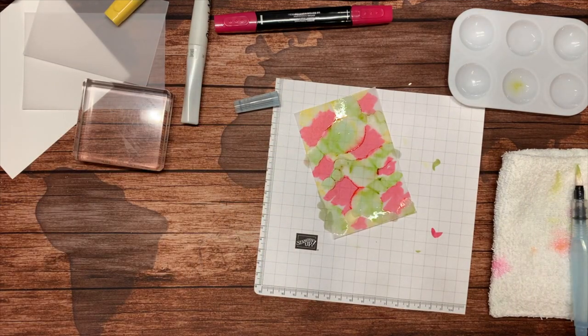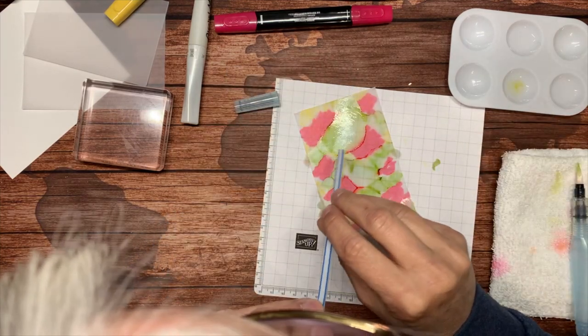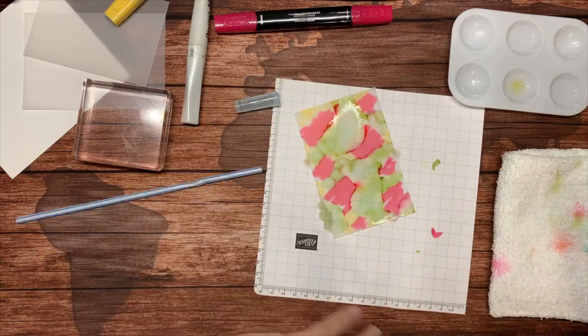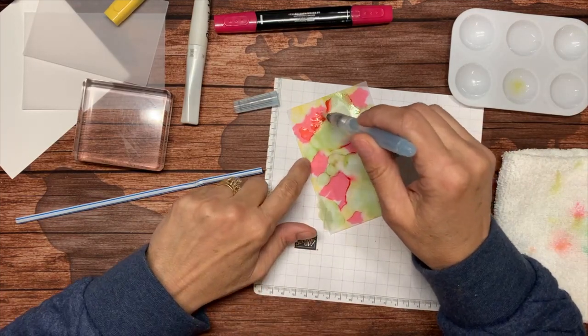Another tool is a straw. It just kind of moves the ink a little bit, but you can wait until you've got all the alcohol on there if you want.